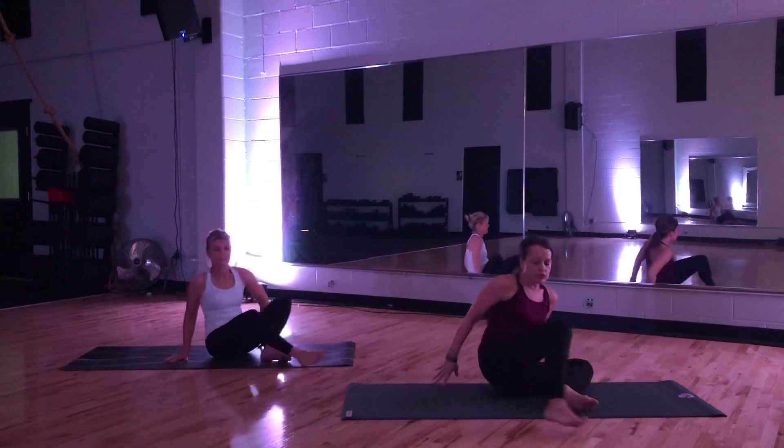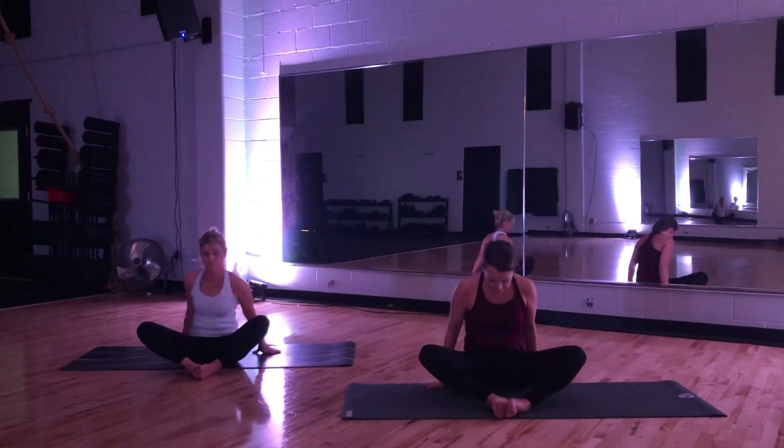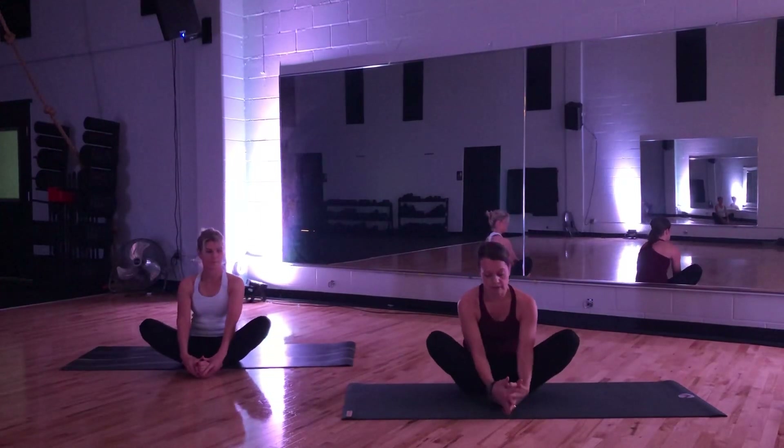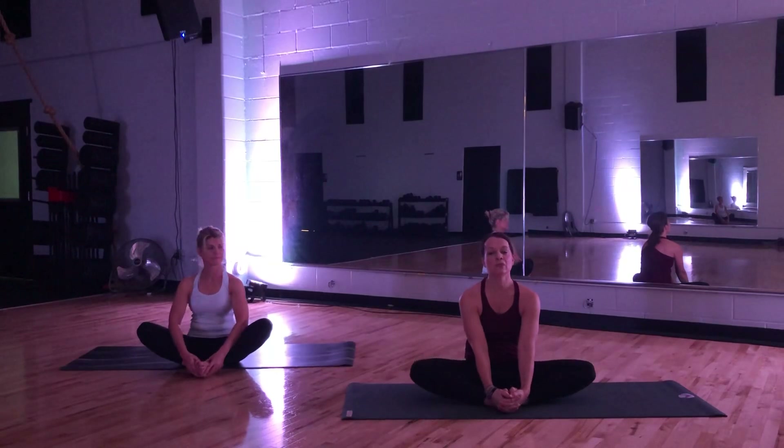Meet in the center. Bring the soles of your feet together. We're going to use our hands here — take hold of your feet. Lift your chest up. Pull your knees as wide as you can. Just take a breath in.